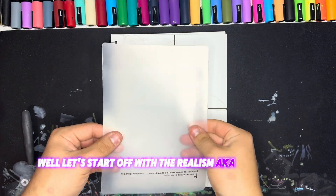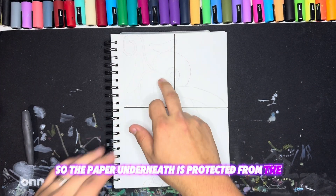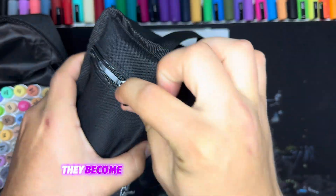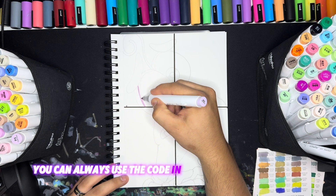Let's start off with the realism, aka just like the movie. I'm going to put this sheet underneath my drawing so the paper underneath is protected from the Ohuhu markers. I have so many of these now — they've become one of my favorite art supplies. If you're wanting some Ohuhu markers, you can always use the code in the description.